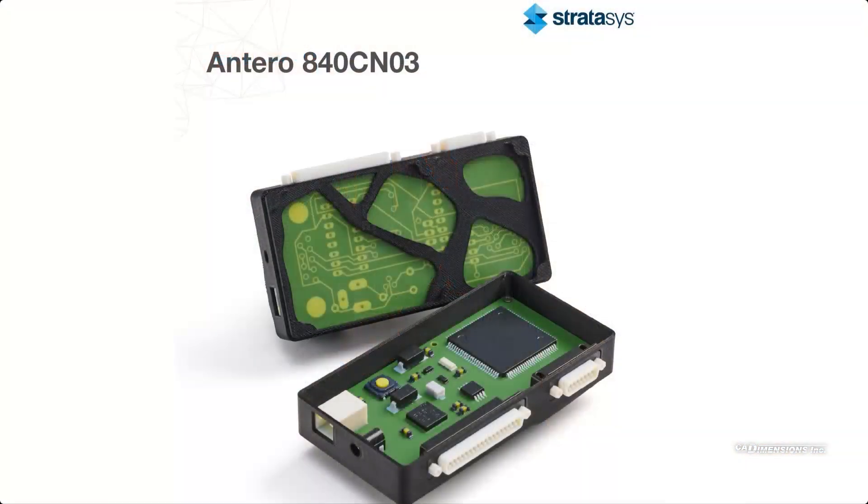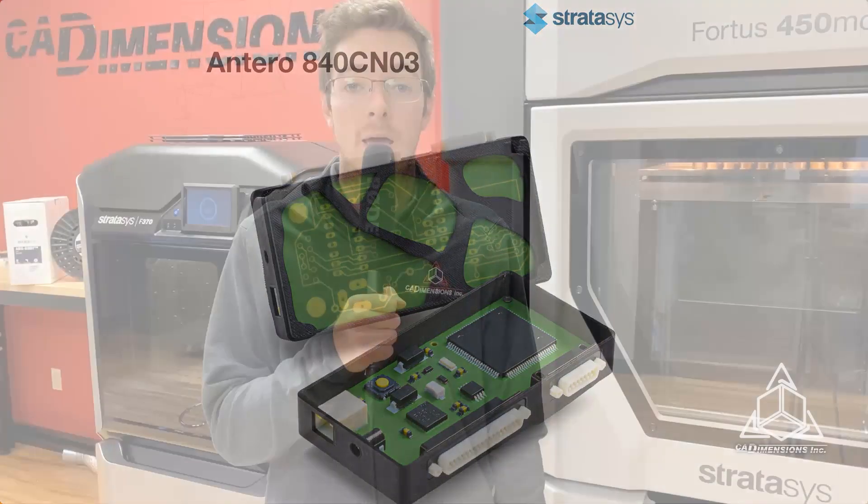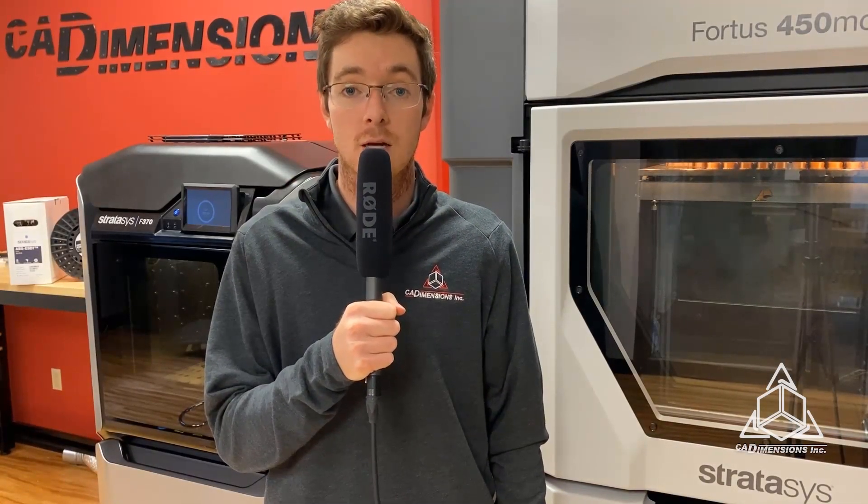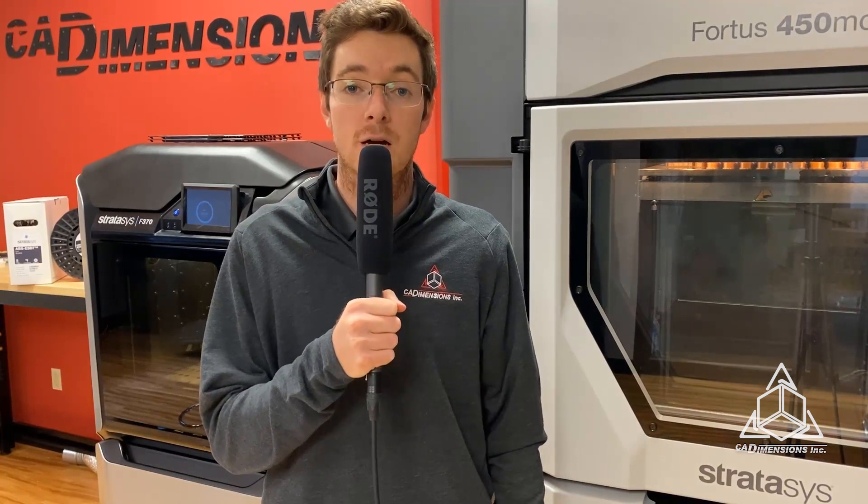The other ESD-safe material available on the Stratasys FDM printers is Antero 840CN03. Antero 840CN03 is a high-performance PEEK-based thermoplastic with ESD properties. It's available on the Stratasys Fortus 450 and F900.